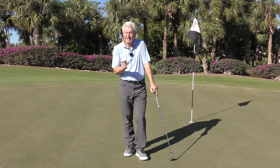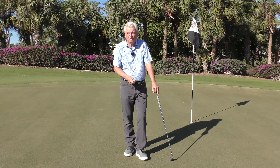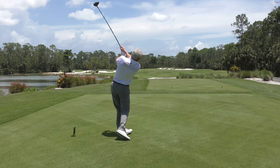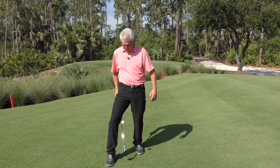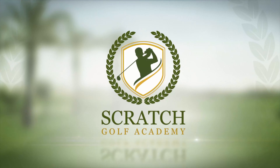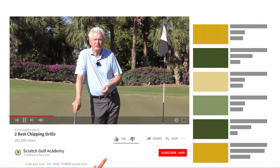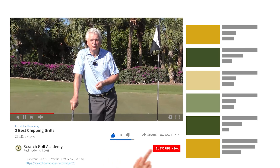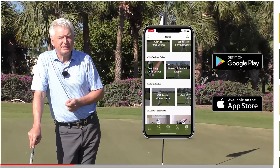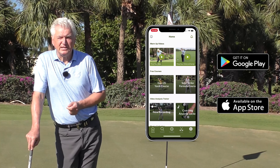These two drills are going to help with that. In the final segment I'll show you a nice way to work on the problem of either stabbing at the ball too much, chunking it, or thinning and scooping it. Briefly, if you're new to this channel, we'd love it if you'd subscribe — it helps us bring you more free content. Also check out the Scratch Golf Academy app, which has all sorts of fun training tools to help you improve your game.